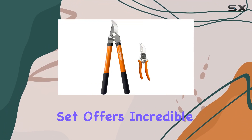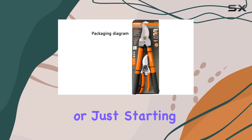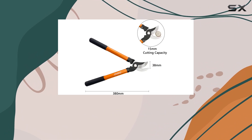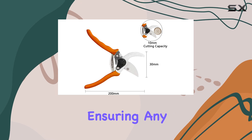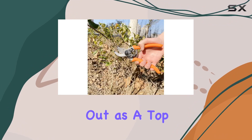Whether you're a seasoned gardener or just starting out, this set is designed to make your gardening experience more efficient and comfortable. The company backs it up with excellent customer service, ensuring any issues you might encounter are addressed within 24 hours.